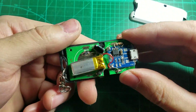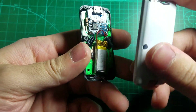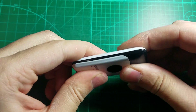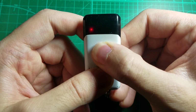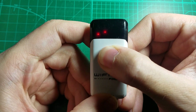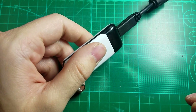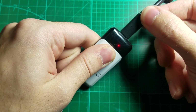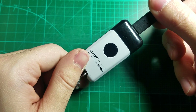Let's close this thing up and give it a test. It's a tight fit. One bar, two bars — it's working! I'm not sure exactly what it searches for, but it's working. As you can see, I have it on charge right now, and you can even still use it while it's on charge. It works.